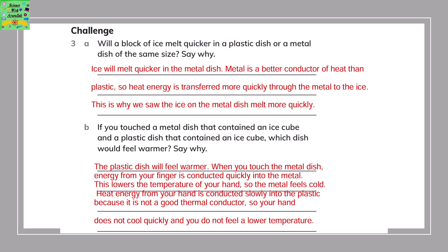If you touched a metal dish containing an ice cube and a plastic dish containing another ice cube, which dish would feel warmer? The plastic dish will feel warmer. When you touch the metal dish, energy from your finger is conducted quickly into the metal, lowering the temperature of your hand, so the metal feels cold. When you touch the plastic, heat energy from your hand is conducted slowly or not at all, because plastic is not a good thermal conductor, so your hand does not feel cooler quickly.